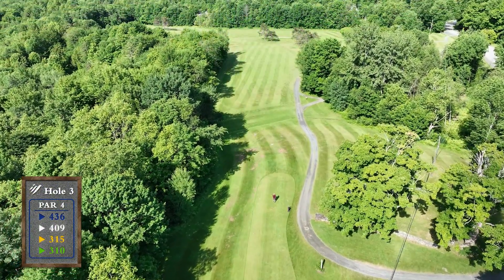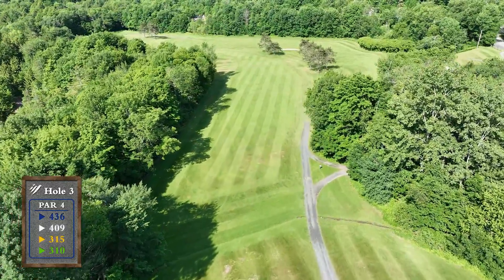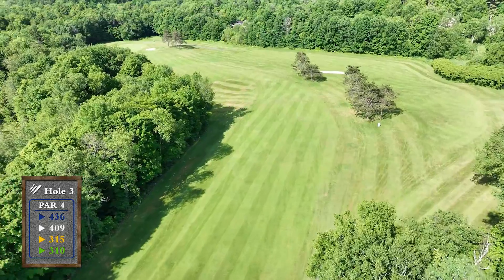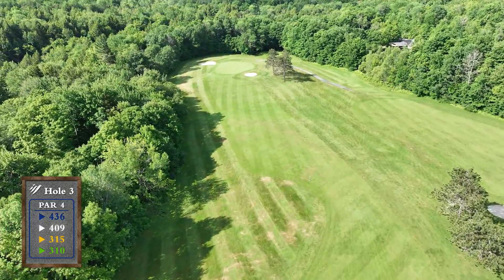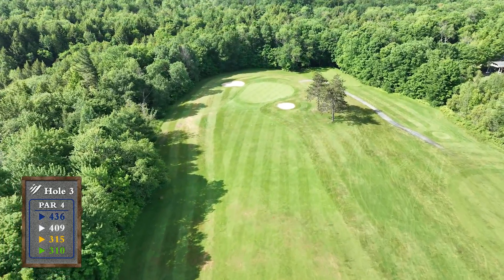From the tee, bombers can cut the left-hand corner to this dogleg left, but beware of falling into the deep rough-filled pit or pulling it too far left and going out of bounds. The group of pines straight away is the safe target, giving way to a downhill approach to the large green. Two bunkers guard this green, one short and one long, so take that into consideration on approach.